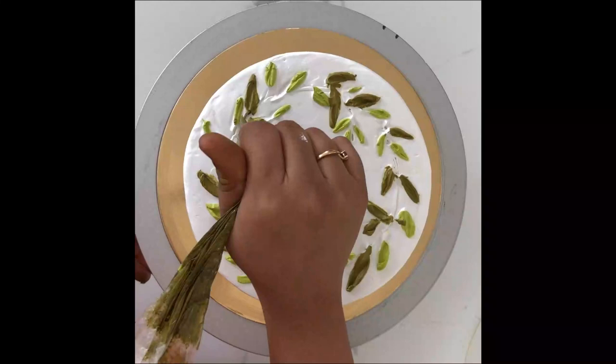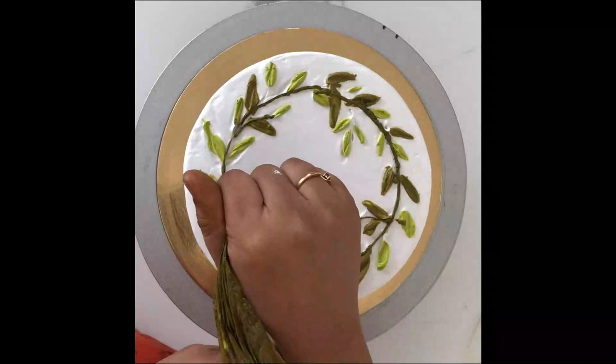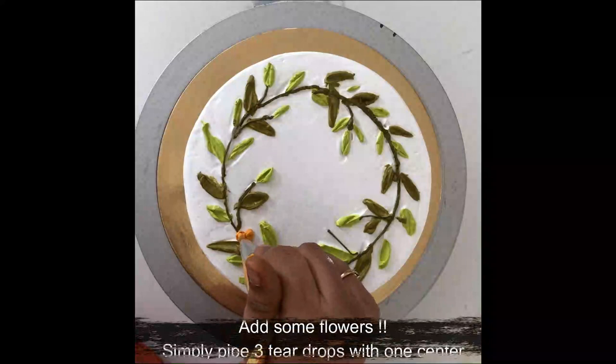Three teardrop shapes to be precise, placed together to make a flower. In some places, maybe just a single teardrop as a bud here and there. After this, if you want, you can add some borders, a message in the center, sugar pearls as you like — adorn it however you wish.